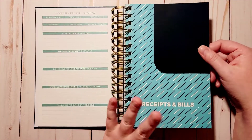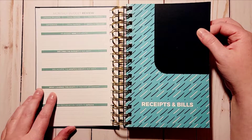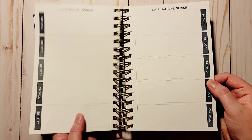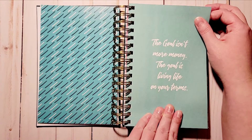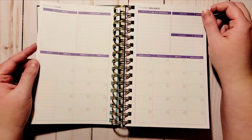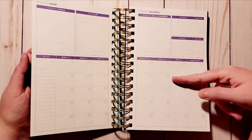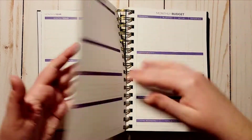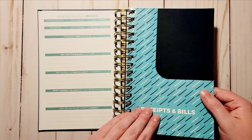Each month is a different color. For the first month there's no quote page — it went straight from financial goals into the month. After the pocket you do have a quote page: 'The goal isn't more money, the goal is living life on your terms.' Then the next month is purple. I was a little confused about why the pocket color doesn't match the upcoming month, but it's not a big deal.